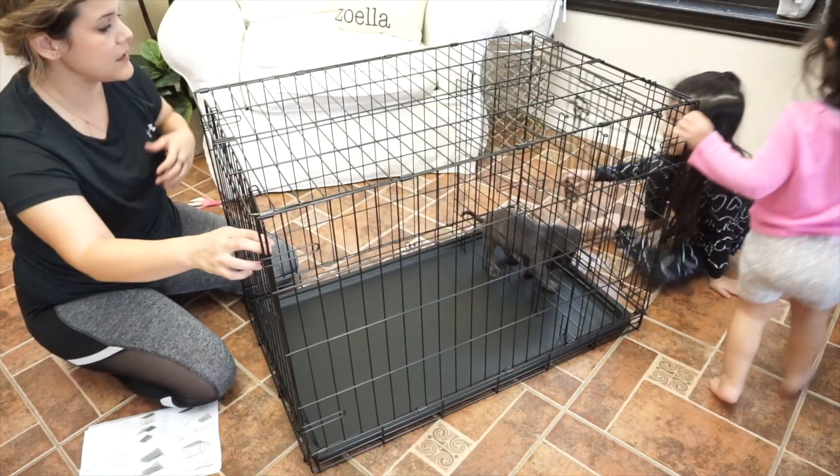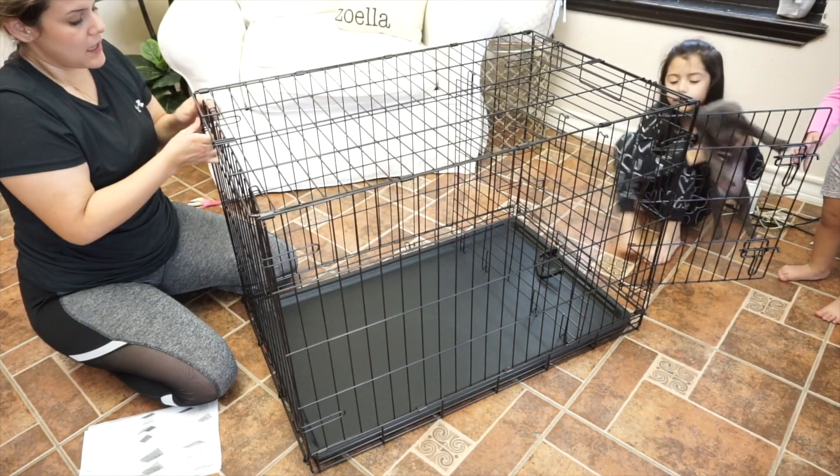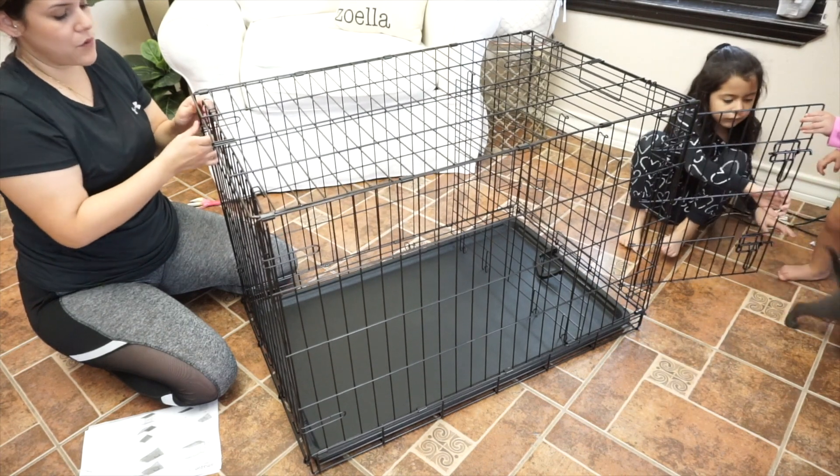You're supposed to let him introduce himself to it, or else he won't like it.